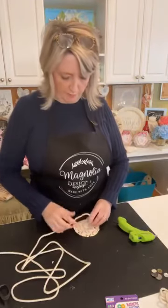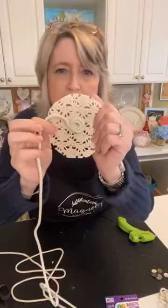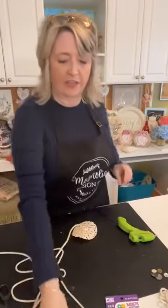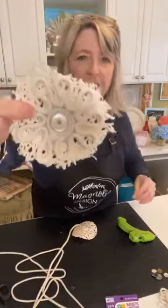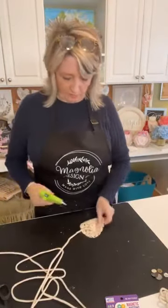I'm going to do maybe one more coil around it. Can you guys see that? Then I'll show you how you do this — which is not brain surgery, it's just fun.